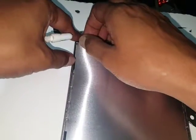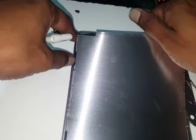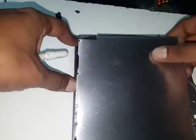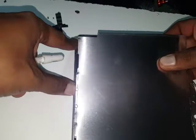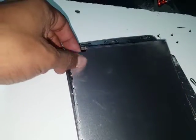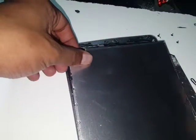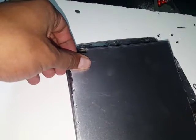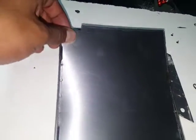Hopefully this helps you change the digitizer, LCD, or any other repair. If it helps you, please like and share. If you think I made a mistake, please let me know so I can improve next time. That was it — goodbye.